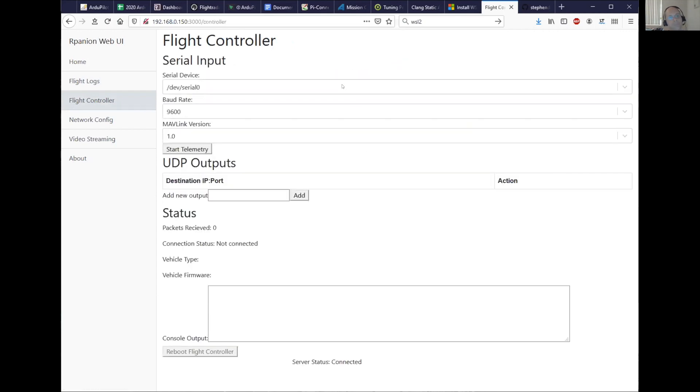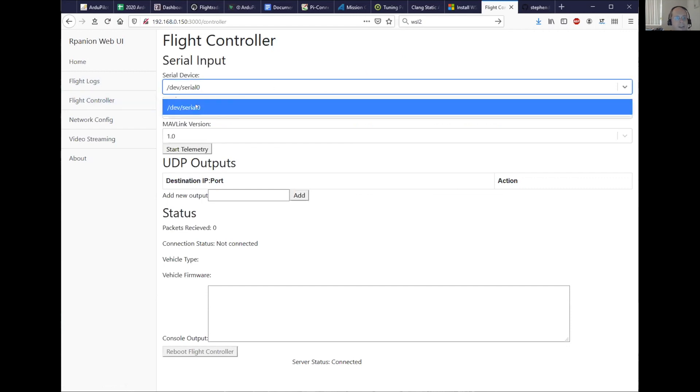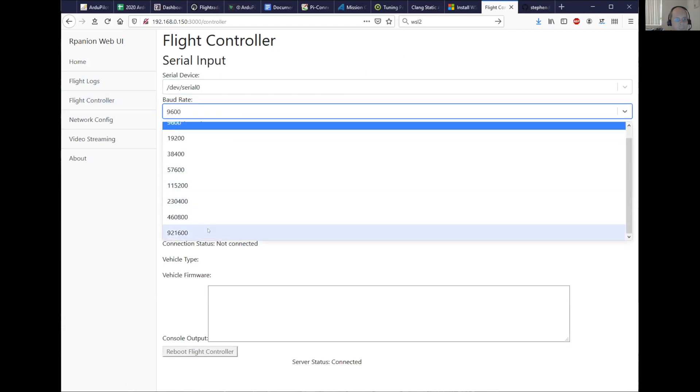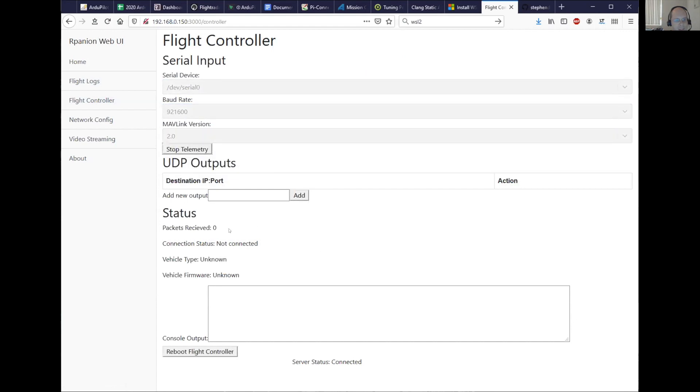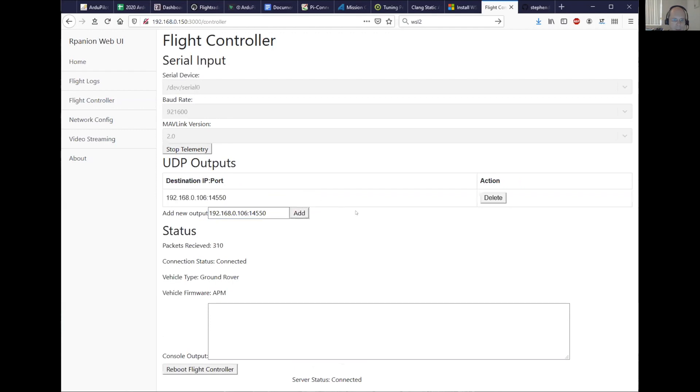Next is the flight controller section. Here I can select the serial device, baud rate, MAVLink version, and start the telemetry. It will connect — and there we go, it's connected now, showing packets received and connection status. If I want to add new UDP endpoints, I can just type them in with a port and add or delete those as required, and that will immediately start streaming to that UDP endpoint. You can also reboot the flight controller from here as well.